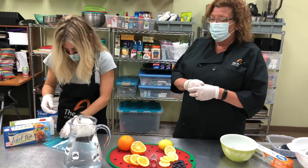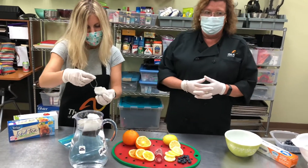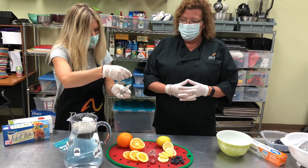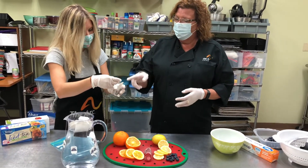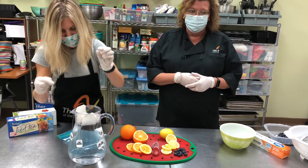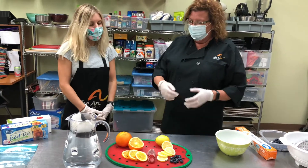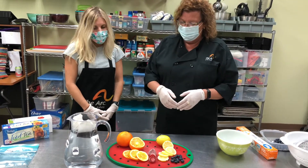Kaylee, what do you think? Should we add a little bit of everything? I think so, that sounds good! Perfect. Oh, if you have a bag that breaks you can lay it directly in the water. After we do that, Kaylee would you help me put some fruit into our tea? Sure!